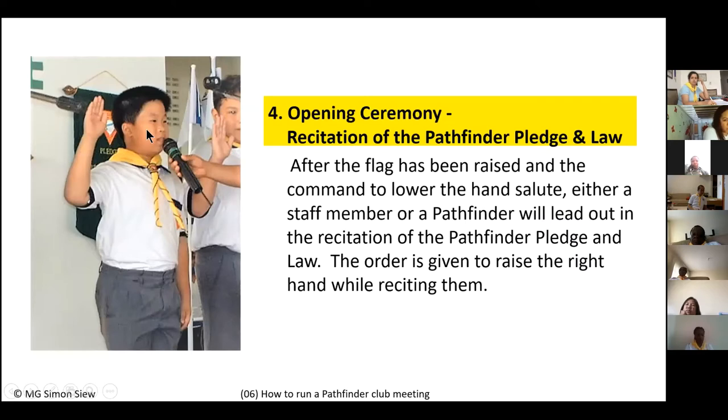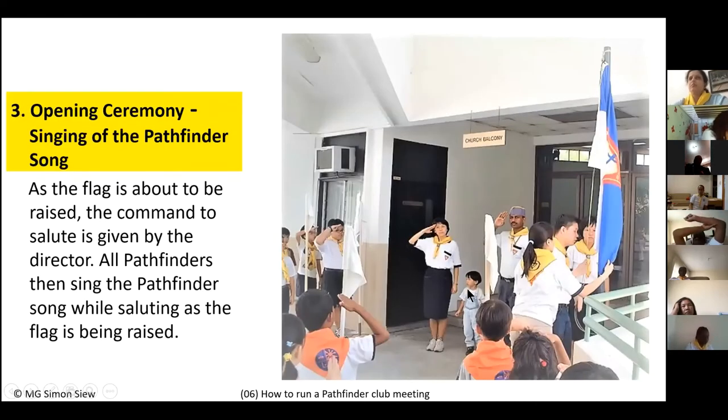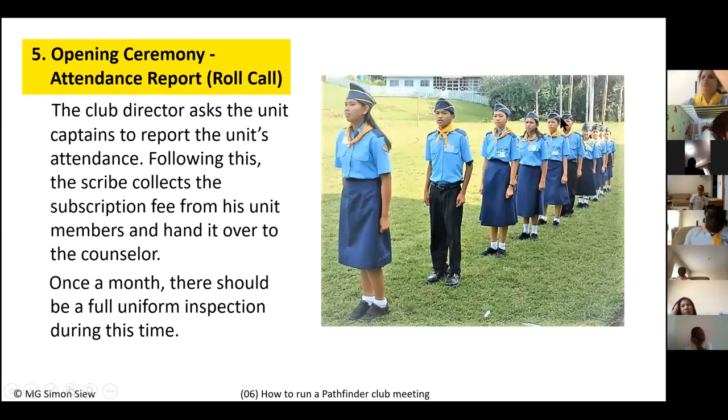John leads the pledge and then the law, saying 'The Pathfinder Law is for me too' and everyone repeats. When he finishes the last part of the law, he says 'Hands down,' puts his hands down, and everyone follows. The director thanks him and he returns to his unit. This exercise helps teach leadership — all Pathfinders take turns leading the pledge and law, building confidence.